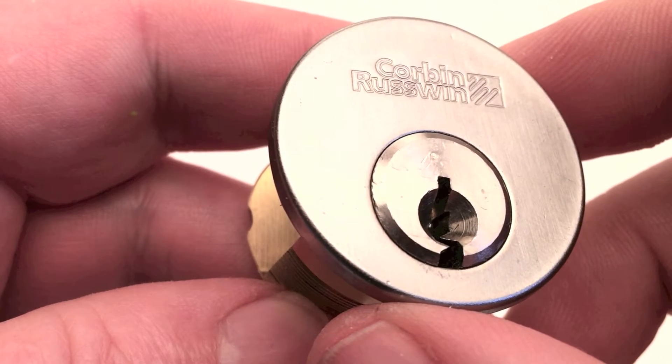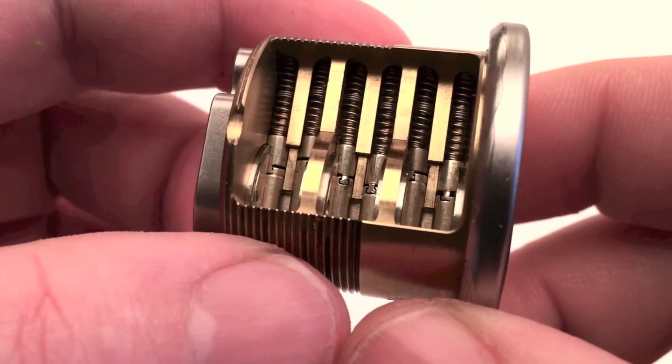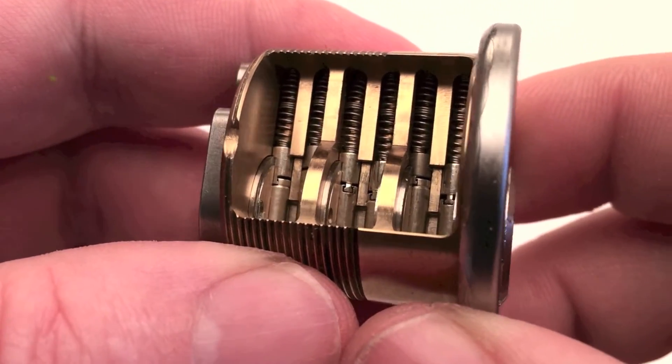Today I've got an interesting lock here. It's a Corbin-Raswin M-Hard mortise cutaway. The M-Hard is a pin tumbler lock with six pin stacks.